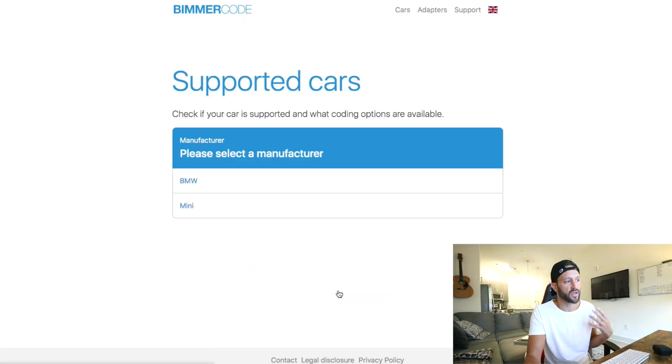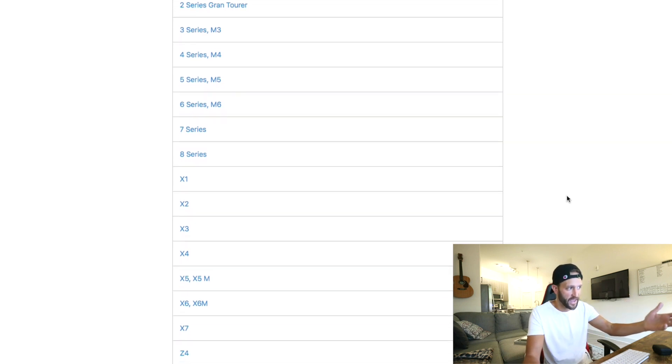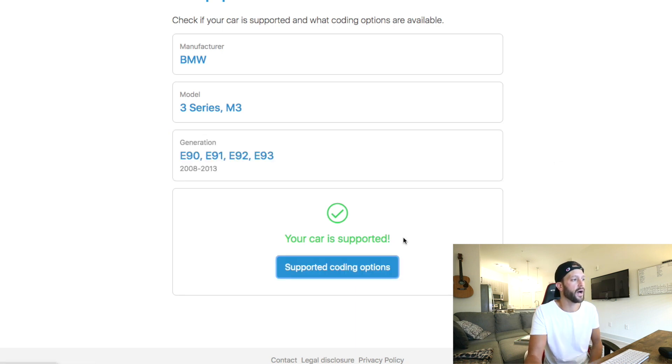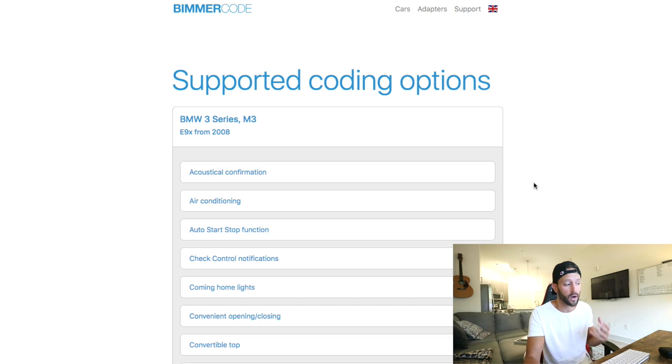Scrolling to the bottom of the BimmerCode website, you'll see 'Check Compatibility.' A lot of people were leaving comments and sending DMs because they couldn't figure out which car works. With BMW, you can see there's all kinds of different series — 1, 2, 3, 4, 5, 8, all the X's, the i's, even the i8, and the M's. I'm in the 3 Series M3, and they even have the G20, so you could code a brand new G20. Looking at mine — 2008 to 2013 E90 — it is supported. Every chassis is different though, so what you can code depends on your specific model.